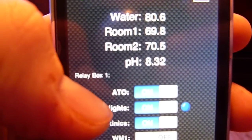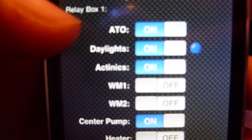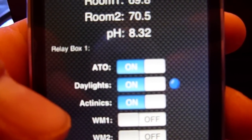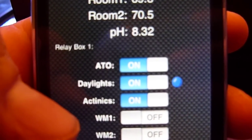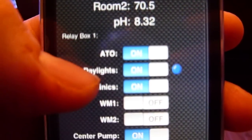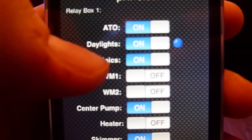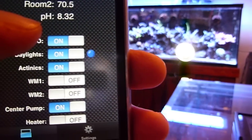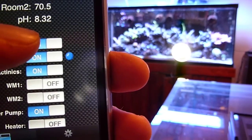The water temperature is a little warm, so my daylights, as you can see, are masked on just for this demonstration — the controller would normally have them off. But if we wanted to control some of the equipment on the tank, you can see the bright light in front of the tank is hooked up to the first port, labeled ATO, but it's really just that clip-on light.